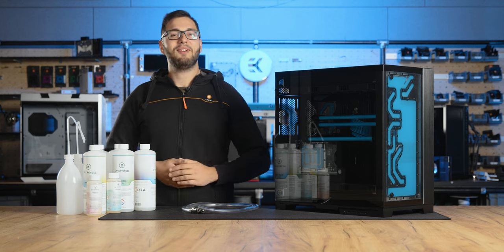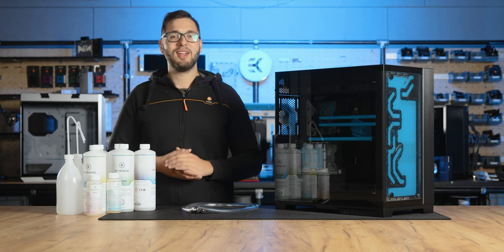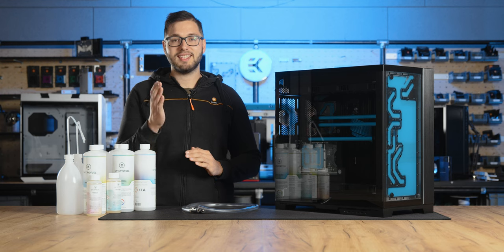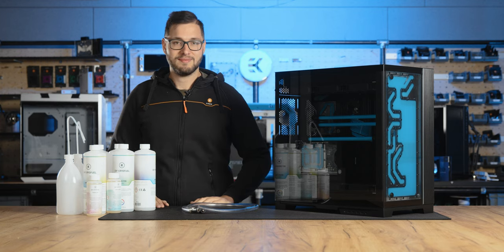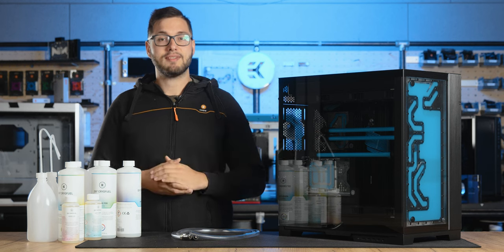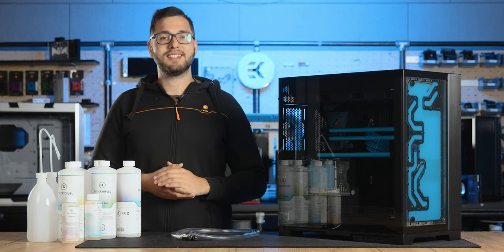Alright folks, before jumping into the yearly coolant change, let's ensure your loop is in tip-top shape. The love for your liquid cooling loop is best expressed through proper maintenance. This means that your loop should not be neglected and the best way to do that is to replace the coolant at regular intervals. This will help you maintain the best protection for your loop and assure spectacular aesthetics at the same time — which brings us to the question: how often should I replace the coolant in my loop?